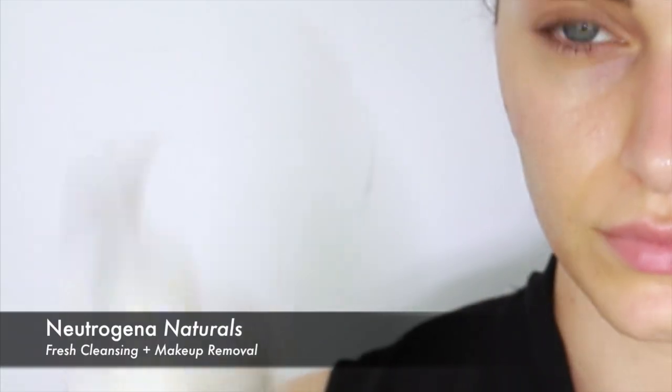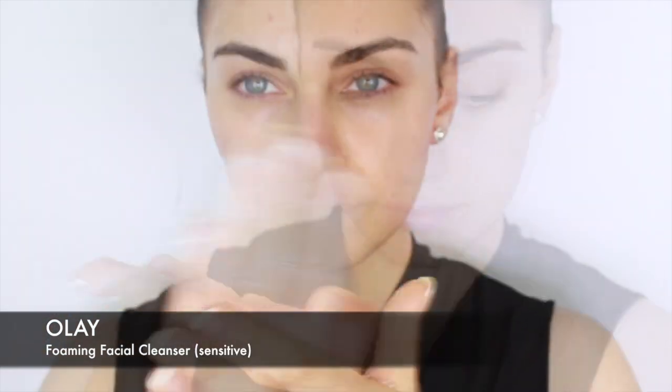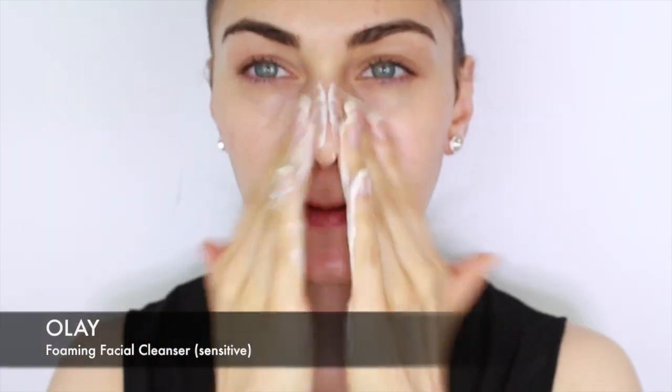With this step I can guarantee you will not have panda eyes in the morning. At this point I dampen my skin and prepare it for cleansing. The first cleanser I reach for is by Neutrogena — it's part of the natural line and it's called the Fresh Cleanser and Makeup Remover Wash. I use this all over my face, eyes, and neck, and it does an excellent job cutting through stubborn makeup.